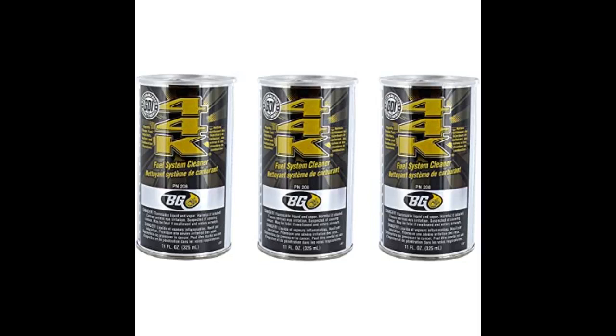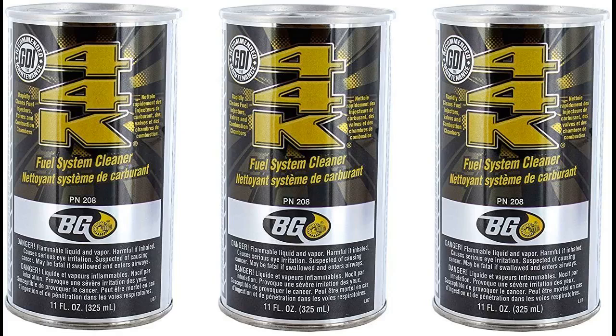Didn't really notice anything different with my vehicle related to mileage or performance. I know this is supposed to be the best of the best of these types of products, so I was happy to use it and give it a try. Just don't know if I noticed any difference. My vehicle seemed to be running fine before I used it and seemed to continue to run fine after using it.